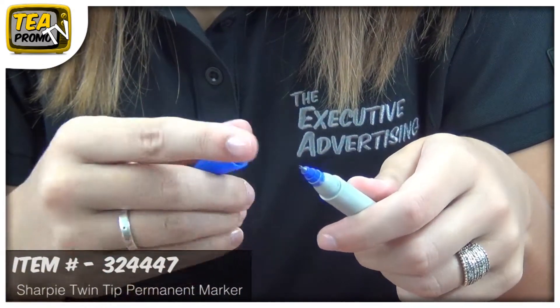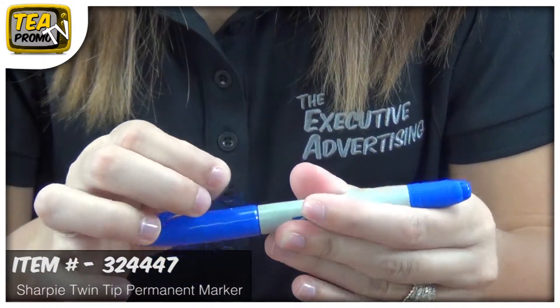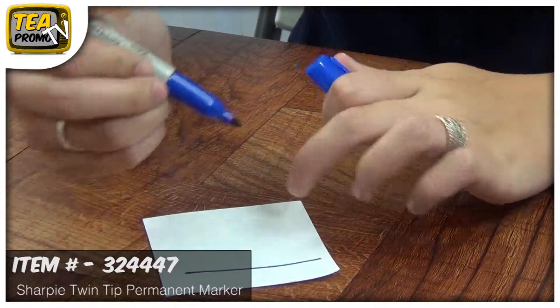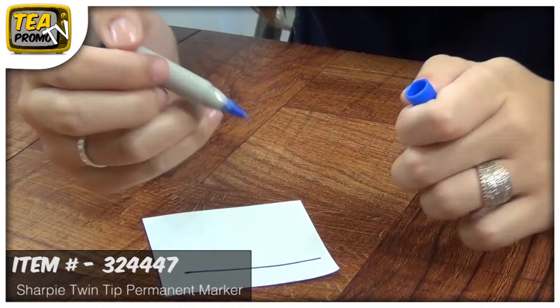This is a great marker because it combines two markers into one. The twin tip features an ultra-fine point tip for more precise writing, and a fine tip on the other end for bolder writing. This marker is non-toxic and acid free, and will leave a permanent mark on surfaces. The ink is waterproof and smear and fade resistant.